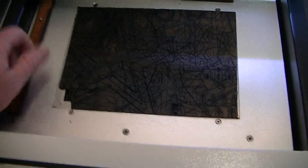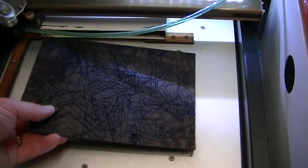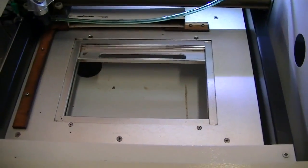Well, crap. What am I going to do now? I know — I'll cut another one out. I'll show you how I do that. Let's get cutting.